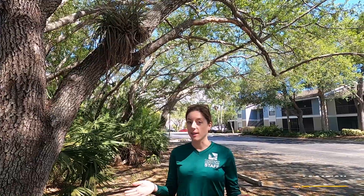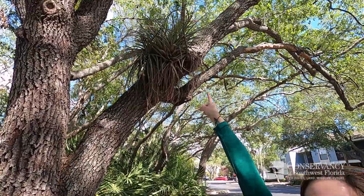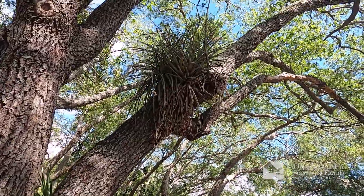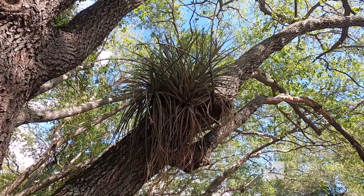Hi guys, Tanya here with the Conservancy of Southwest Florida. I'm just out and about exploring my own backyard and I stumbled upon this tree with a really cool plant inside. I want to point out that right there — that is a type of air plant, or as we scientists like to call it, an epiphyte.